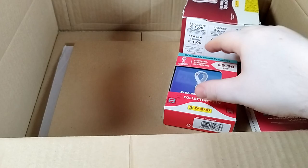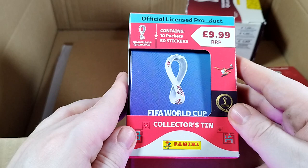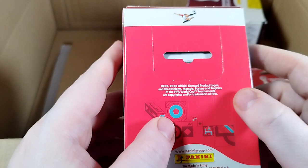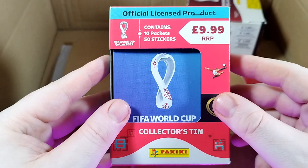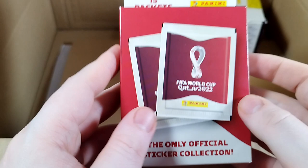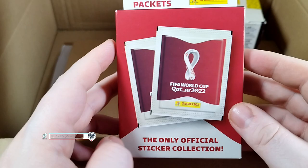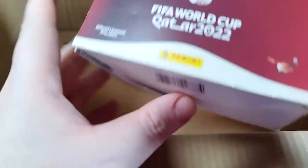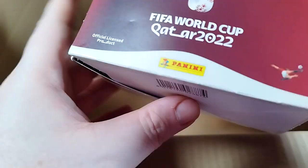We have the official licensed product Panini sticker book collection from FIFA. First, we've got the collector's tin - 10 packets, 50 stickers in total at £9.99. We also have this - 15 packets, £12.99, the official licensed sticker collection. As you can see, 670 stickers to collect.